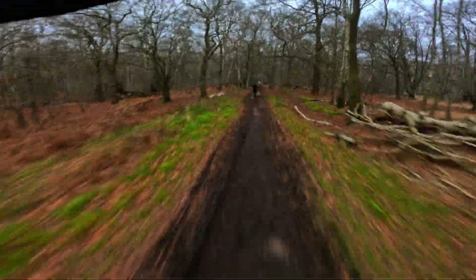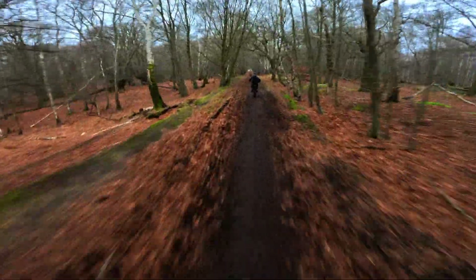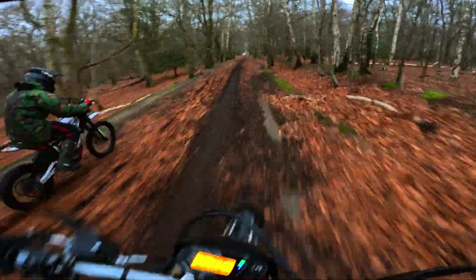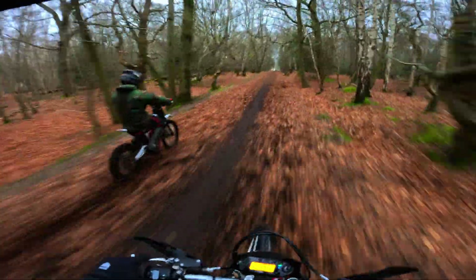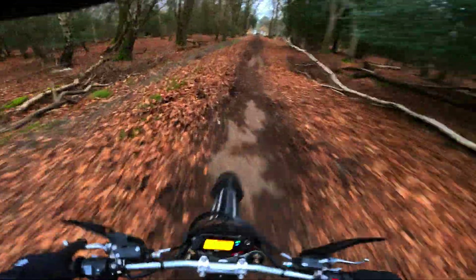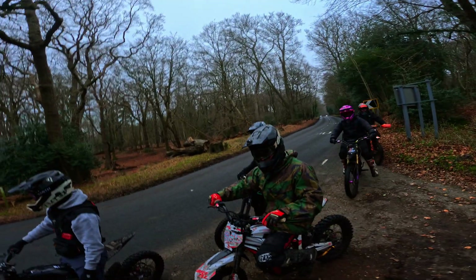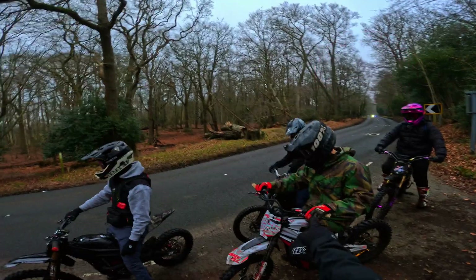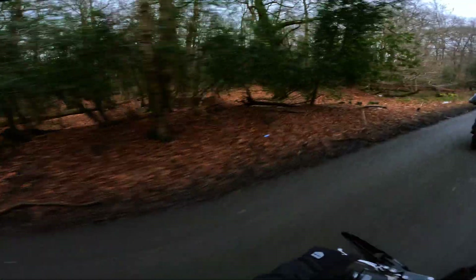These are so easy to wheelie — a bit slippery. I'm doing one right now. Anyone want a race? We'll spin it round and race up the hill — oh, he's getting a flyby!